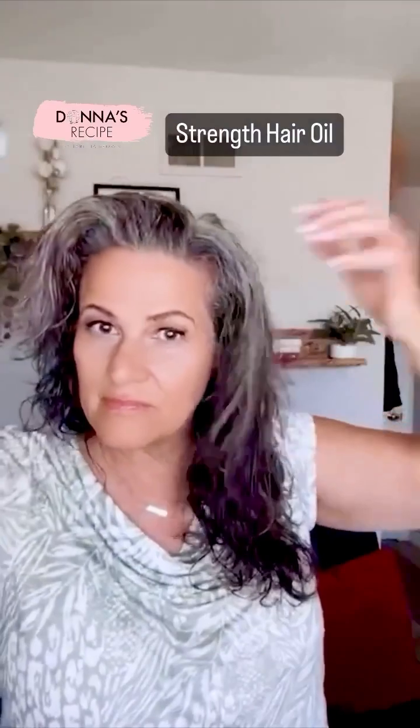I wanted to take a moment and just show you the new growth that I have gotten using the Strength Hair Oil. Actually, all my hair is new growth because I've been using this for my entire silver transition grow-out, but all these new pieces here make my hair super thick like this.